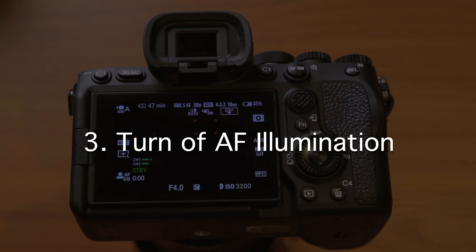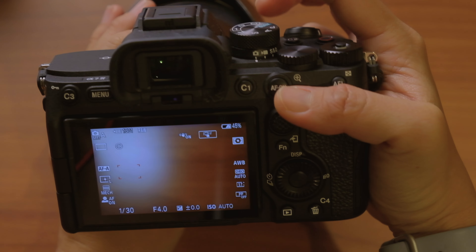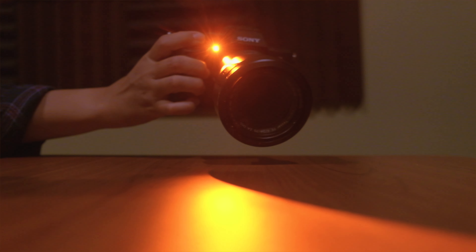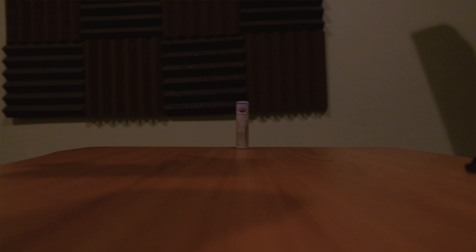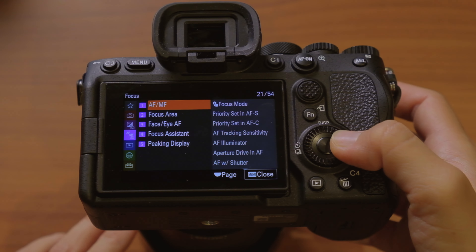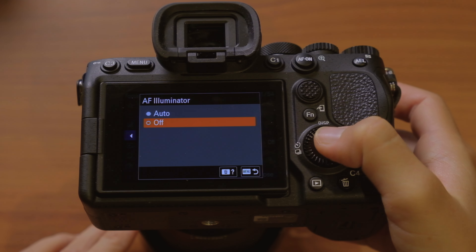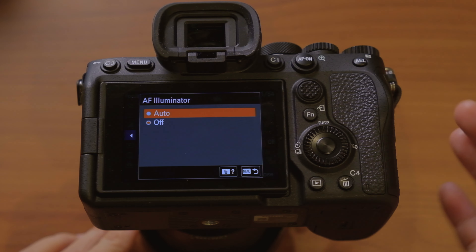The next thing I do is turn off the autofocus illuminator. This is something you only have to worry about in photo mode — if you're in video mode you won't even see this option. The AF illuminator is a red light that appears when you're shooting in low-light settings. That red light helps you autofocus but it can be really distracting, so I turn it off. Go to menu, then AF/MF, down to AF illuminator, and set it to off — by default it's on auto.